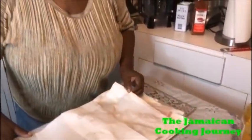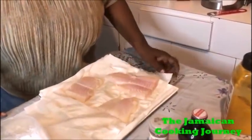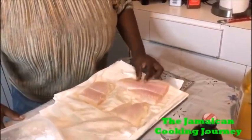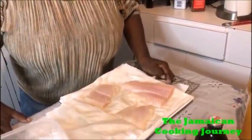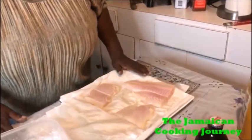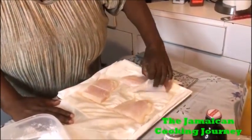On today's episode of the Jamaican Cooking Journey, I'll be sharing with you how to make some fried fish fillet. I haven't used fish fillet in decades. I found these in the grocery - it's imported. I may not really go for the imported stuff, but I guess this is just what I found. From the price of it, looks like it's kind of a cheap fish too, and I cut this piece.